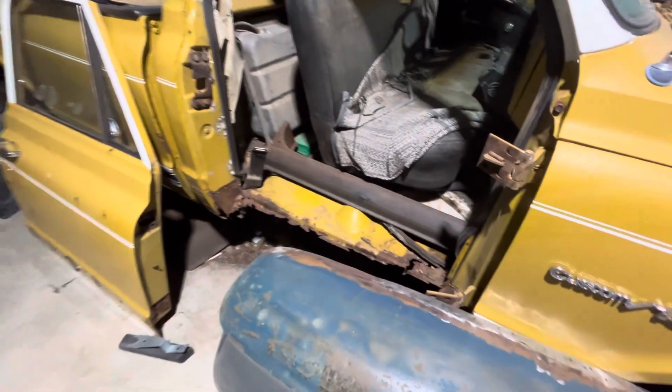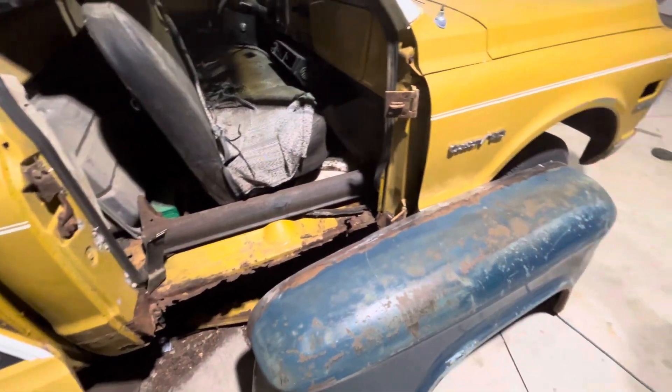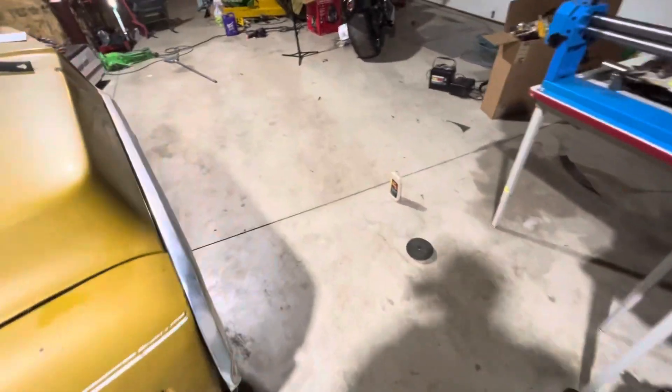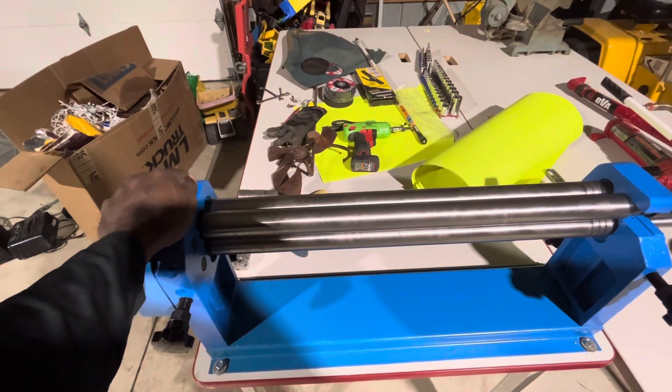I got the information on the inner and outer rockers for the C10, so now I know how to make those, because I'm going to make them myself.